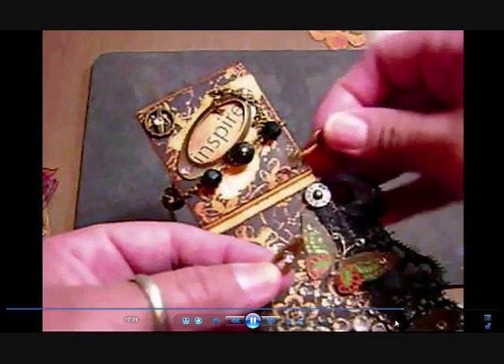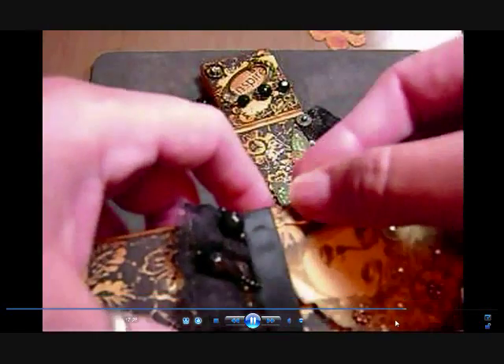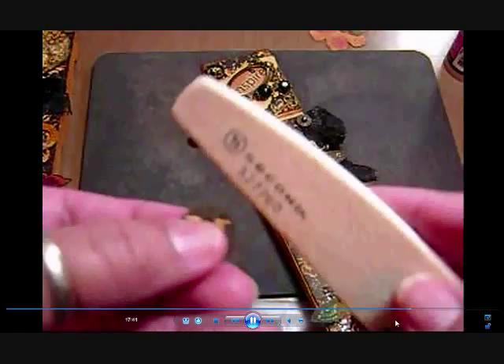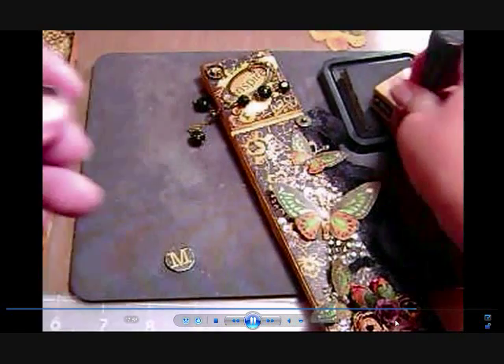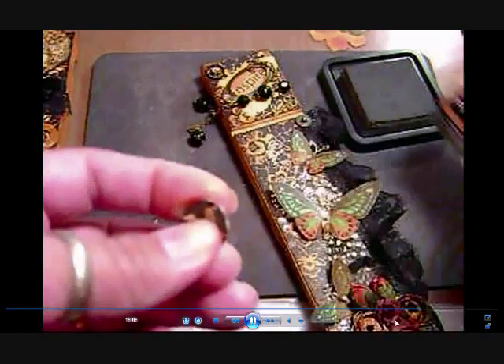Sorry for the blurriness. These were brads — locks and keys — I just cut the little legs off the back and used glossy accents to tap them down. Here are Mary Jane's initials. I had to use an emery board because my paper distressor couldn't reach the razor blades in there with just my finger holding the paper. So I distressed it that way and I'll put chipboard as dimensionals in the back to stand them up.